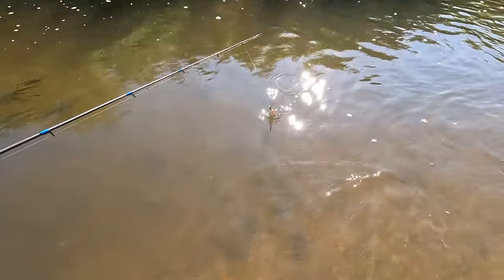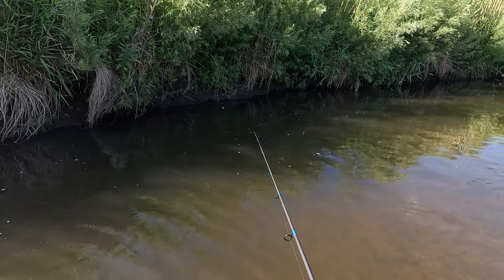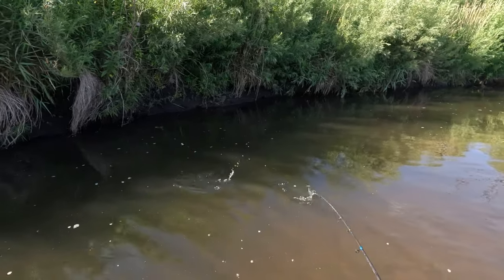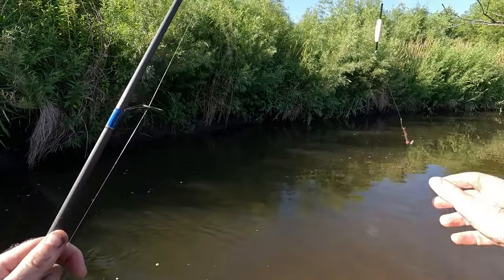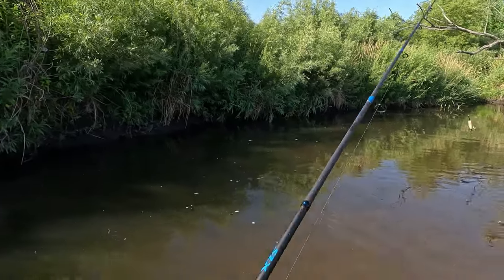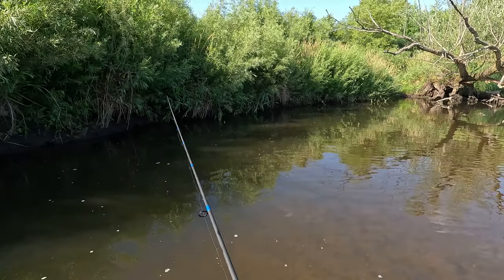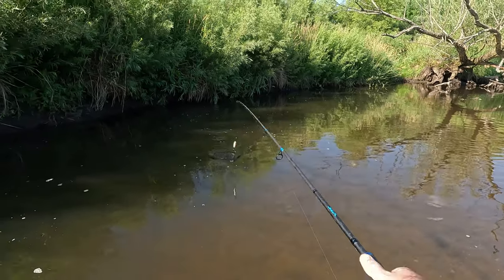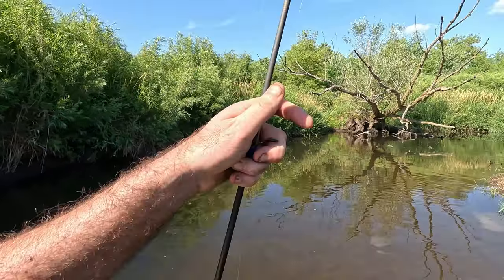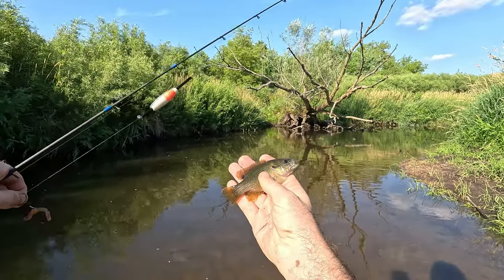I'm going to move downstream and check out a couple other spots. Something small is just pecking at it — another sunfish, yep. Green sunfish.